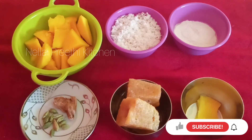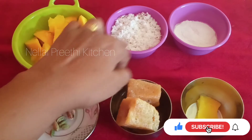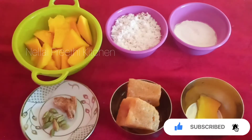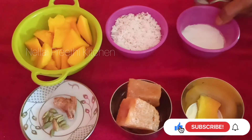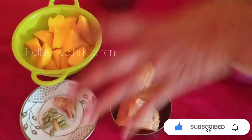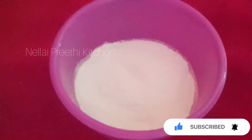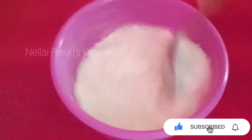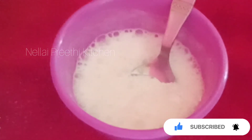We just take 1 sheet of dough and mash. Then we put 1 sheet of dough and mash. 1 spoon of dough and 1 spoon of dough. Now let's mix it in a little bit.